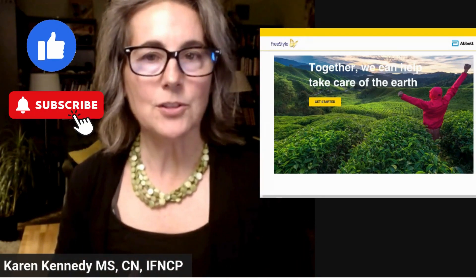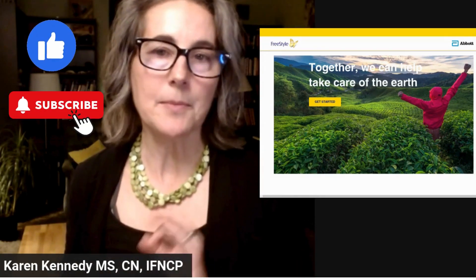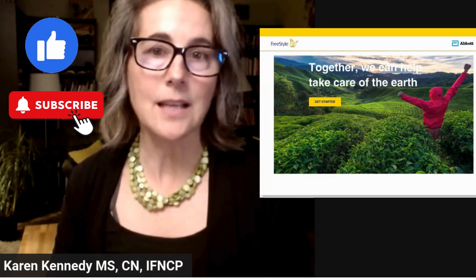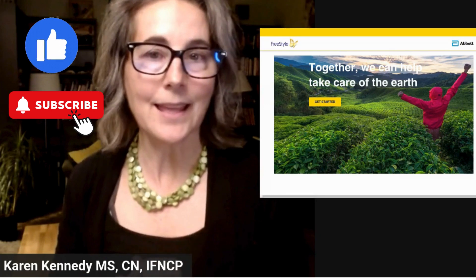My name is Karen Kennedy. I'm a functional nutritionist, and I help people optimize their blood sugar using continuous glucose monitors. If you'd like to hear more content on that topic, please remember to hit like and subscribe.